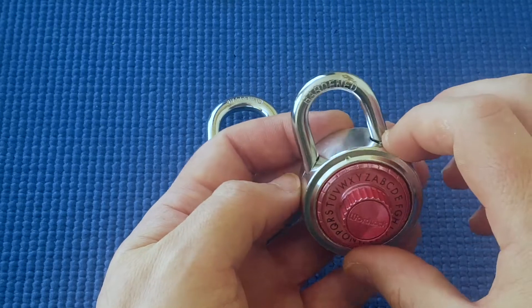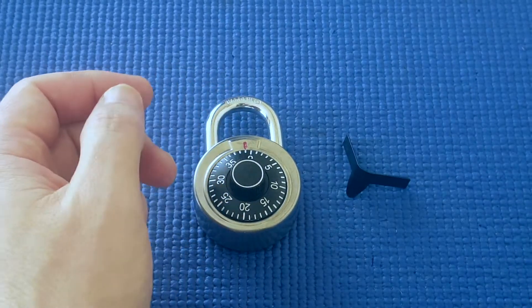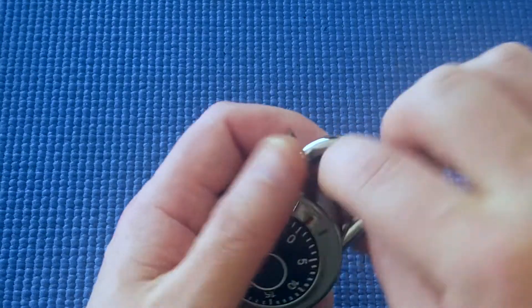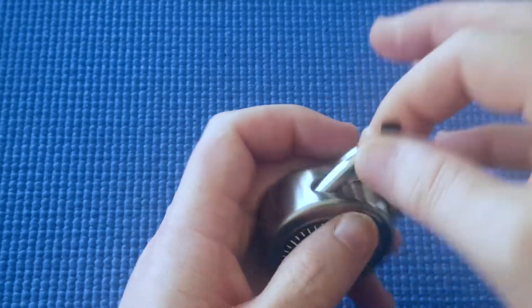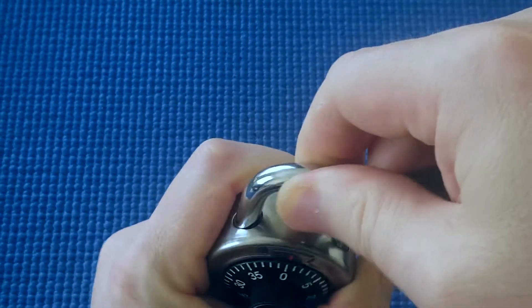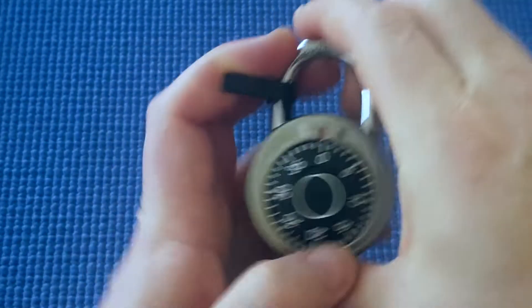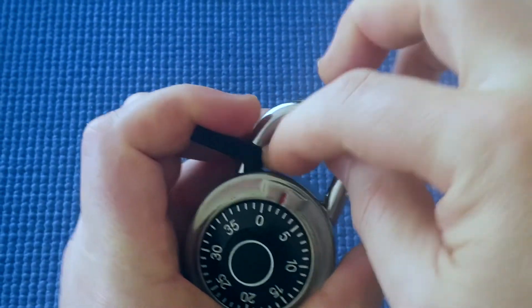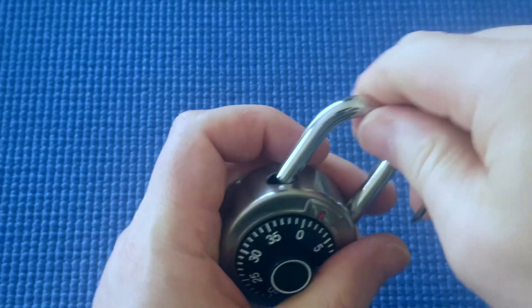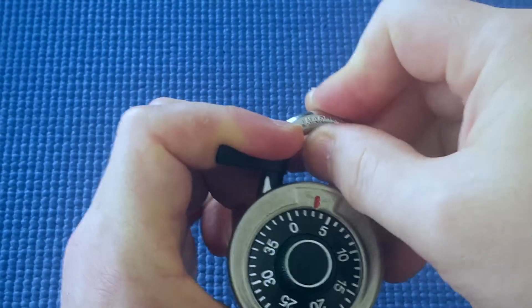This word lock said it was shim-proof, but as you know from a couple of videos ago I was able to shim it open as well, so they lied about that. I'm going to put the shim in here, go up and down while doing that, and it opens. It's that quick — this works relatively fast on these types of locks.